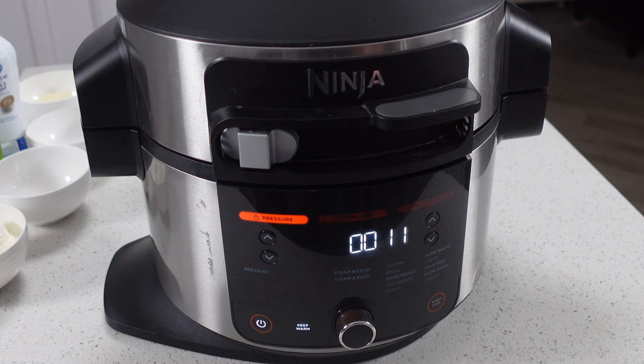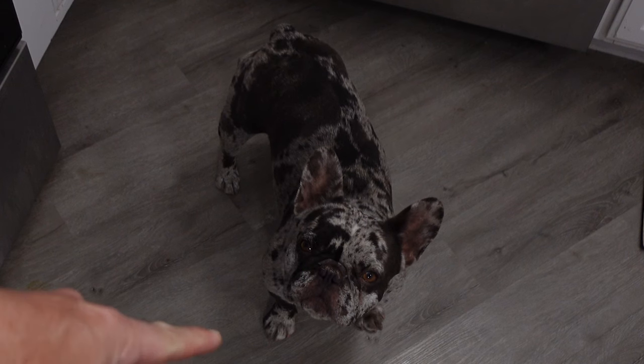Once the pressure cook gets done, just be sure to let it sit for about five minutes or so before you release the steam. That's my french bulldog Bean.